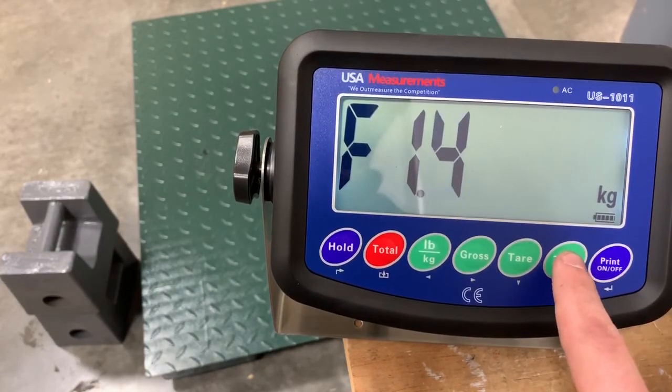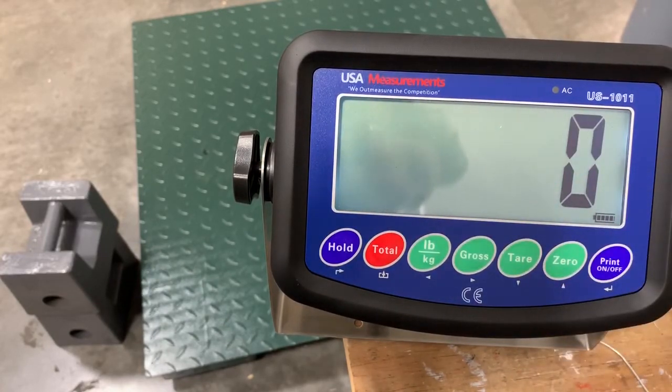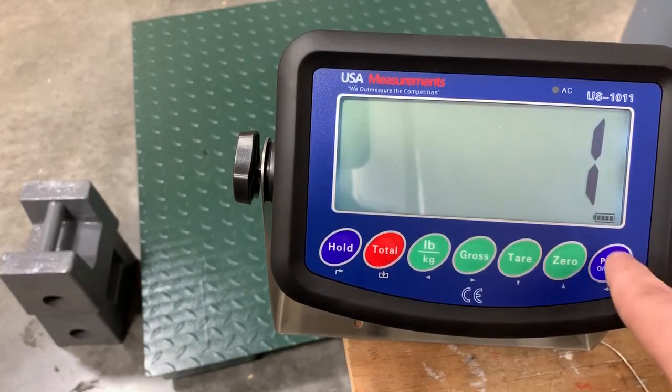Now we're going to go up to function 1.4 and hit enter. This will bring us to our calibration unit — whether it's being measured in kilograms or pounds. The zero means it's going to be measured in kilograms; we want pounds. So we're going to move up to one and hit enter.